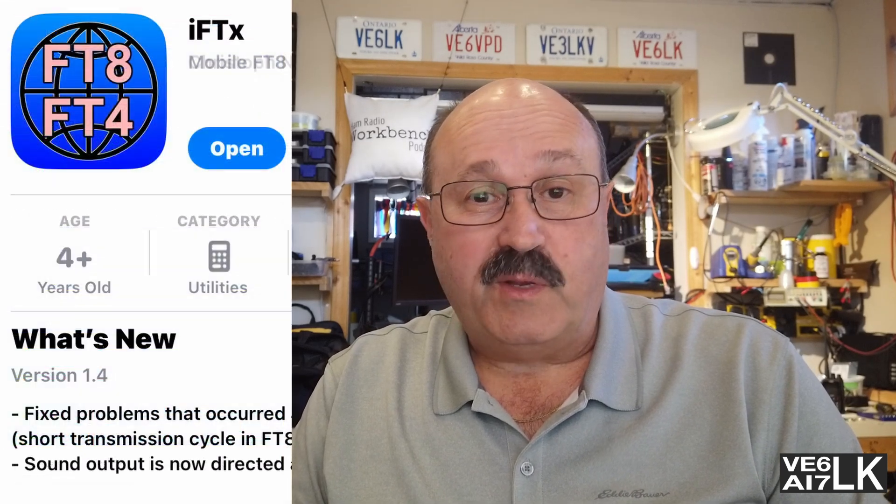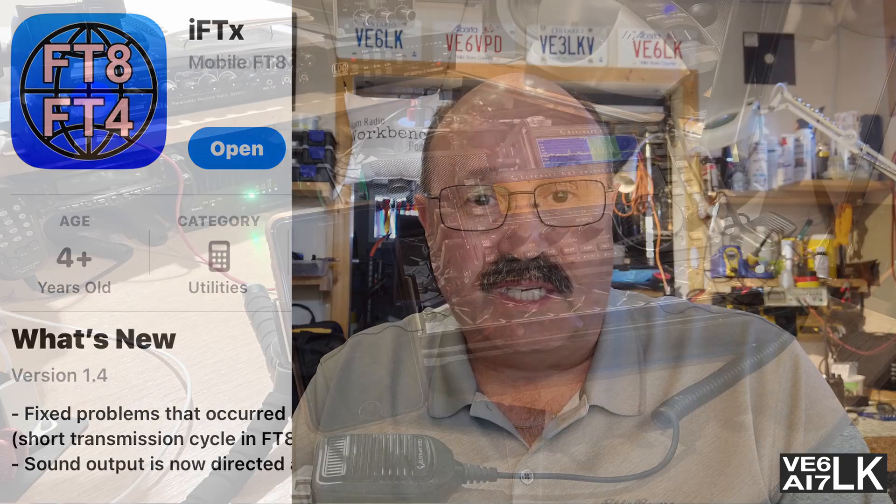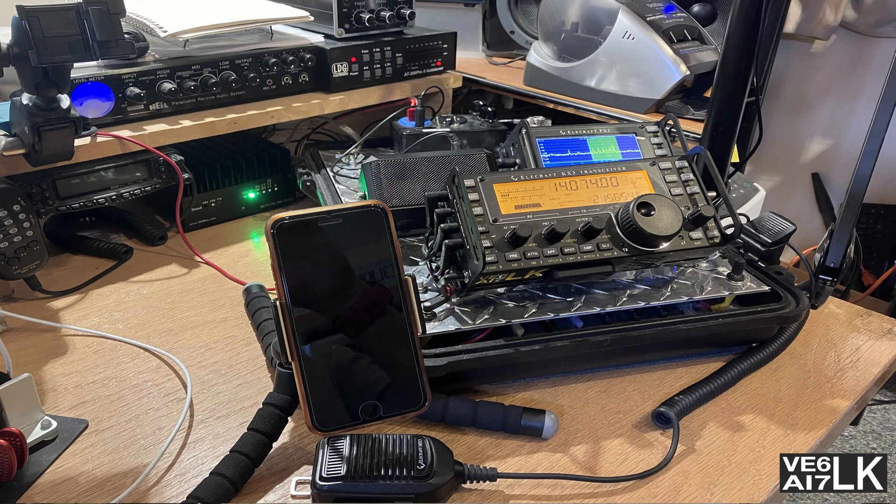I don't know what else I can say except go to the app store, download it, and try it. As you can see, I'm not doing anything special — I've just got my speakers in my shack, acoustically coupled, and I've made a contact. How simple can that be? I think it's super simple. Hey, thanks for watching. 73.